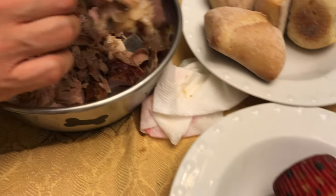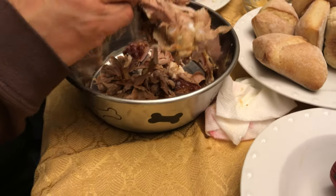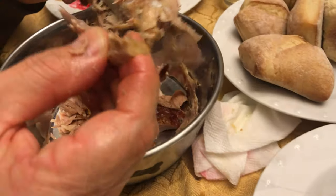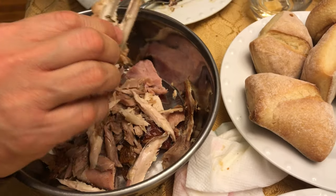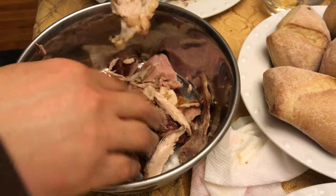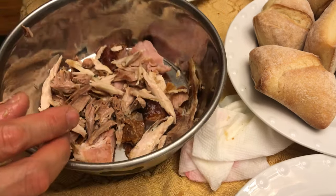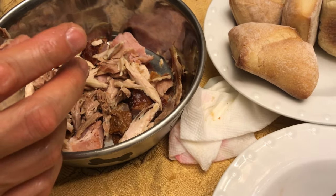Hey YouTube, happy Thanksgiving! Shredding a turkey leg for Cara — she's been a good girl. We're going to add in some sweet potato and green beans.